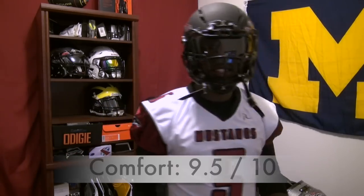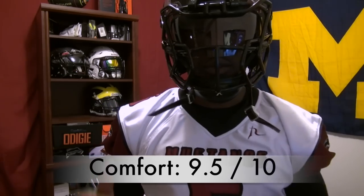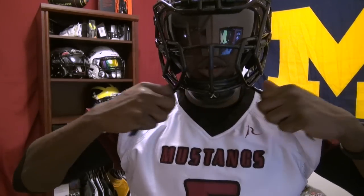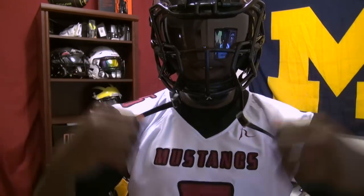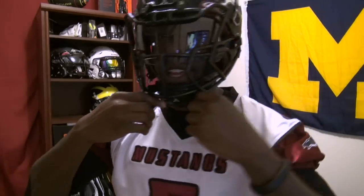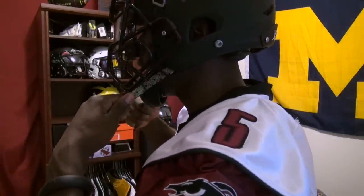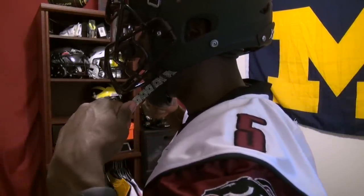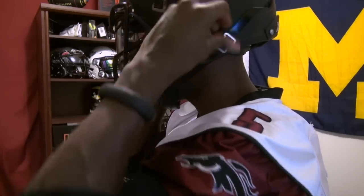This is one of my favorite helmets to wear — very comfortable. To adjust the fit, you take the two chin straps and pull them. I'll turn around so you can see the occipital pad at the back cinch up against my neck. You pull the straps, it hugs your head, and then you snap it in place.